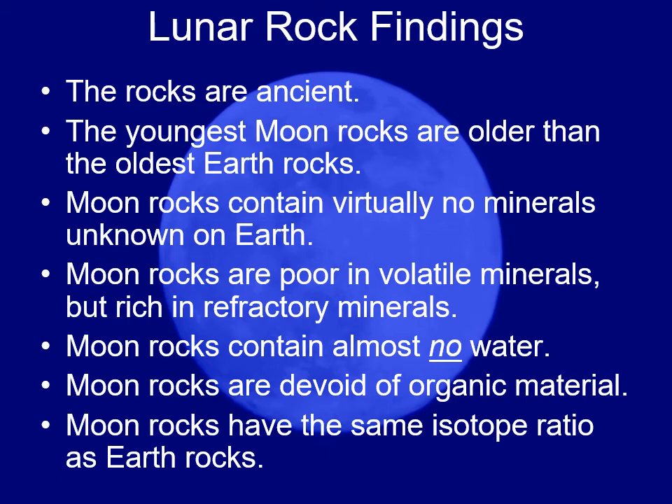Volatile minerals are things that dissipate or go away at high temperatures. The moon had more refractory minerals percentage-wise. Refractory minerals are things that survive high temperatures.